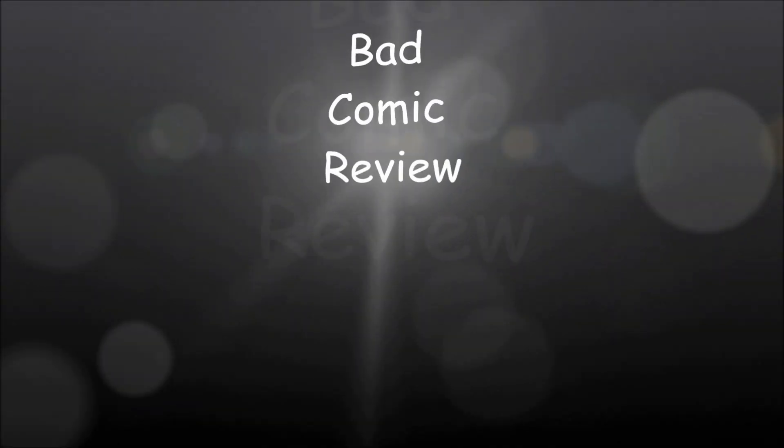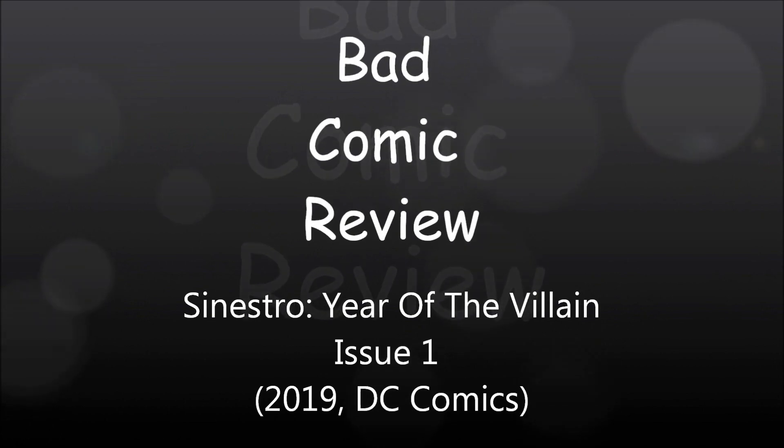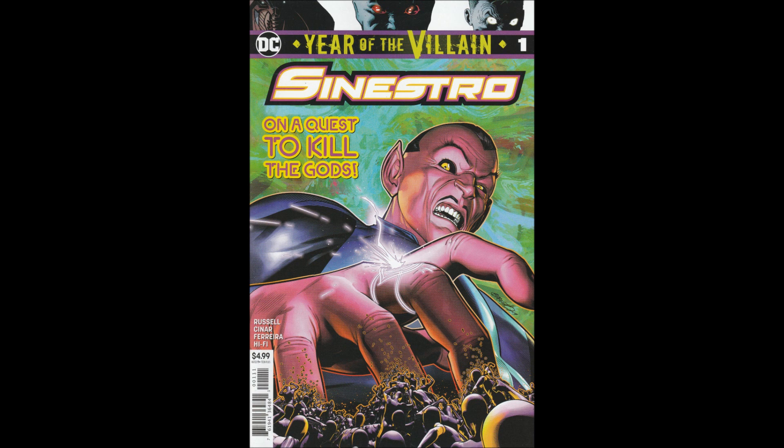We are about to embark upon a series of strange and exciting, dangerous adventures — adventures that will lead us to all parts of the world. Hello and welcome to another Bad Comic Review. This time we're looking at Sinestro: Year of the Villain, Issue 1.